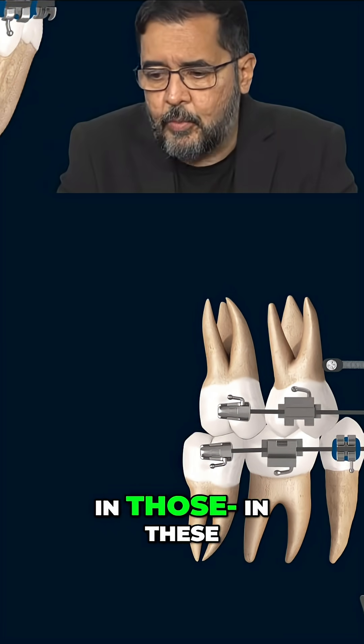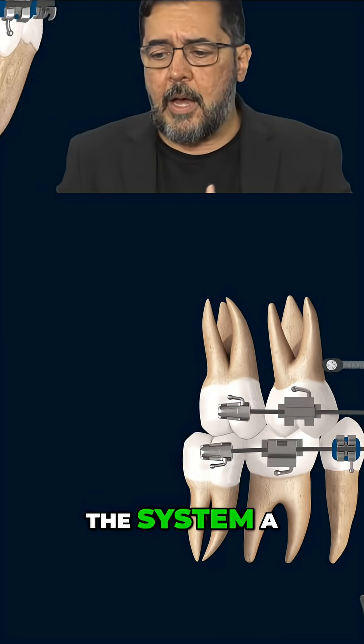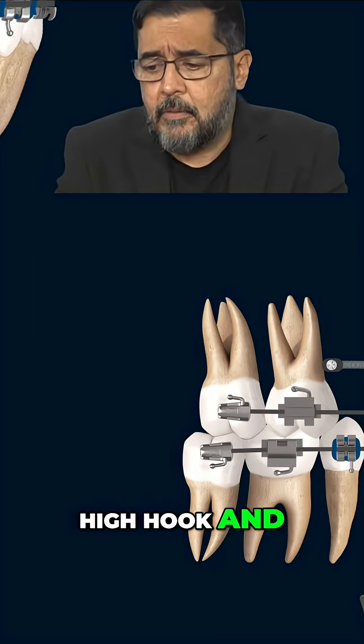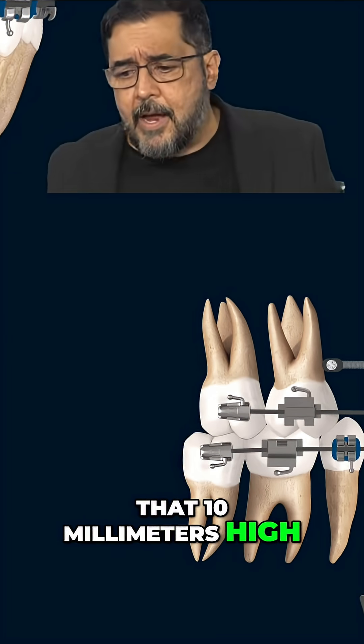What we see mostly in this case is I'm going to give to the system a high hook, and everything is going to be fine because I know that 10 millimeters high is what I want.